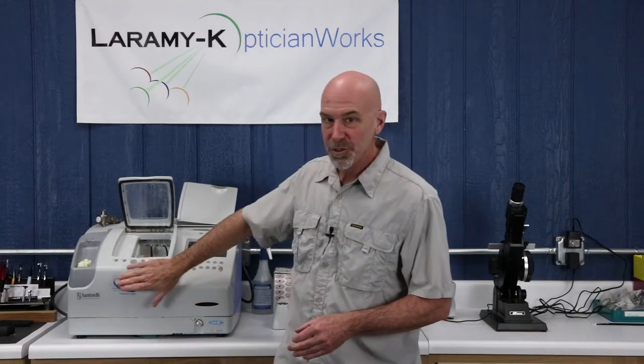Hello, and I would like to welcome you to the Laramie K OpticianWorks Training Center, where today I am going to give you five tips for the beginner — the person who is just starting to edge lenses.